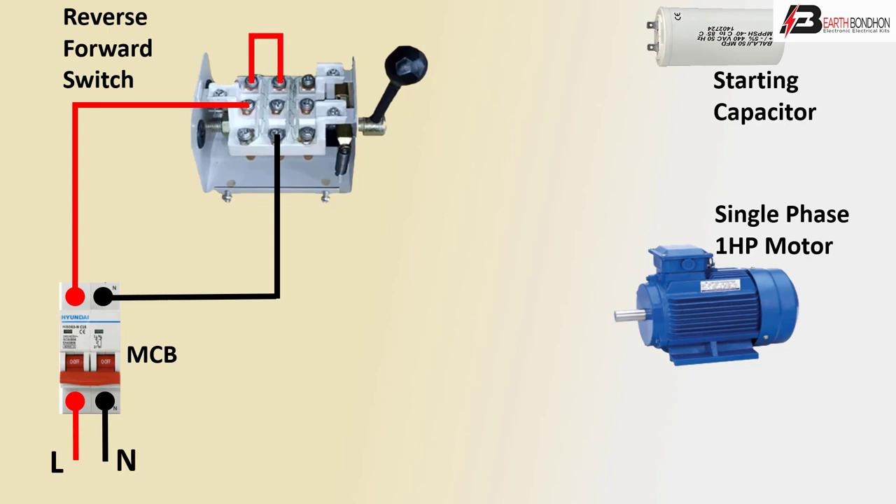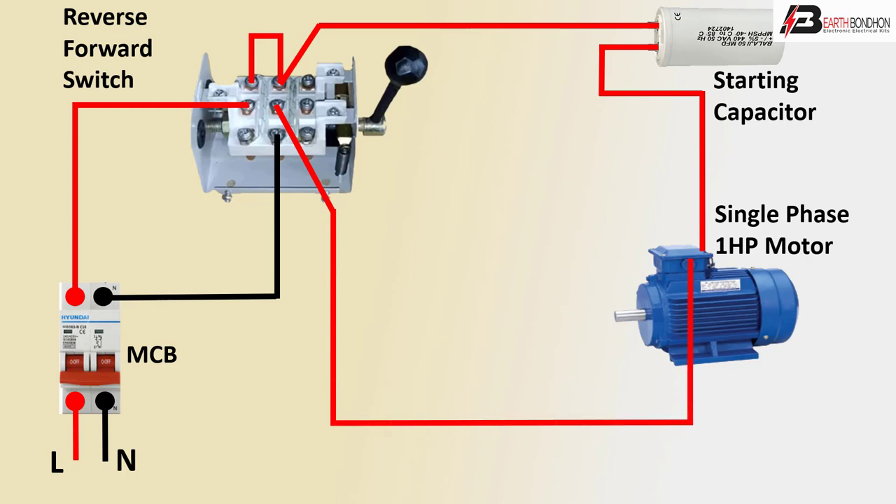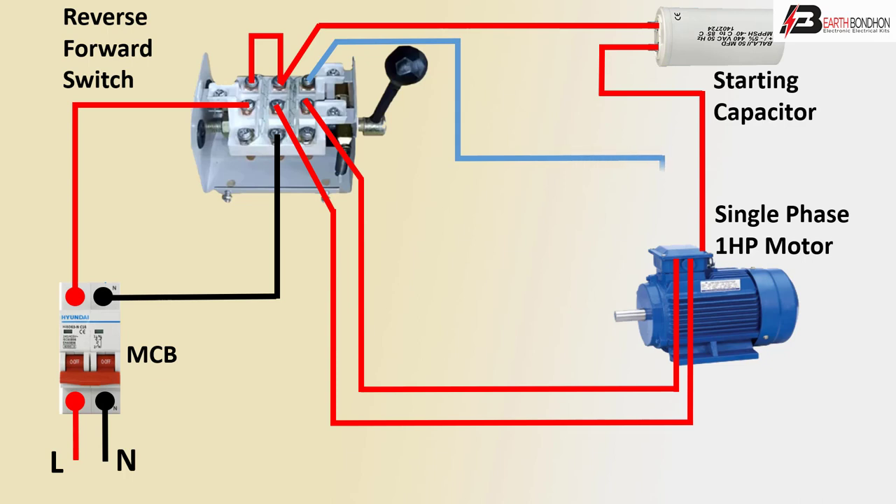The contactor outgoing is shorted to the second contactor. The contactor outgoing then connects to the capacitor, and the capacitor outgoing connects to the motor. The contactor middle terminal outgoing also connects to the motor — positive line and negative line. The wiring diagram is now complete for forward and reverse.